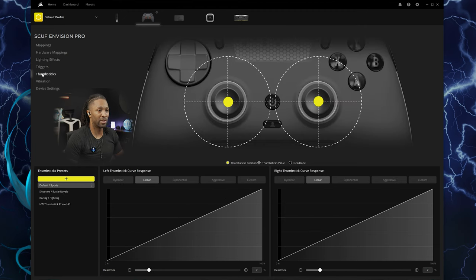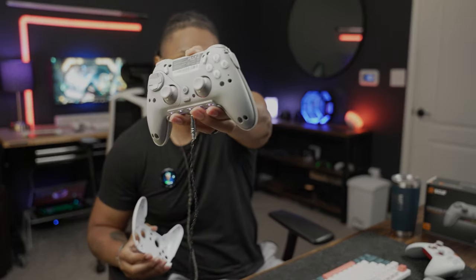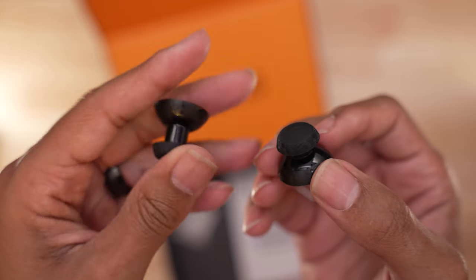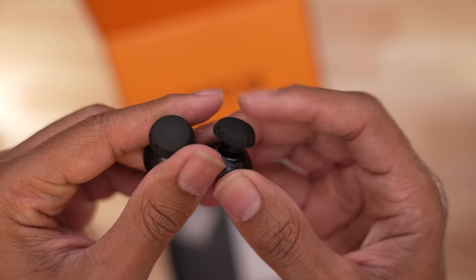Moving over to the thumbsticks — you saw me unbox an extra pair of thumbsticks earlier that come with the pro. You can remove the front face plate just like that, and then you have access to the thumbsticks to replace them. They're not just a change in color — they're also a change in height and texture, as you'll see in the B-roll.